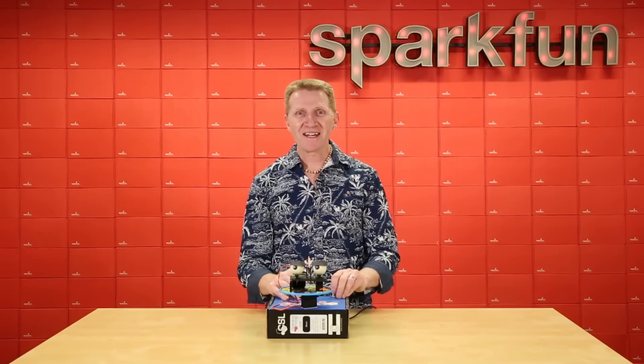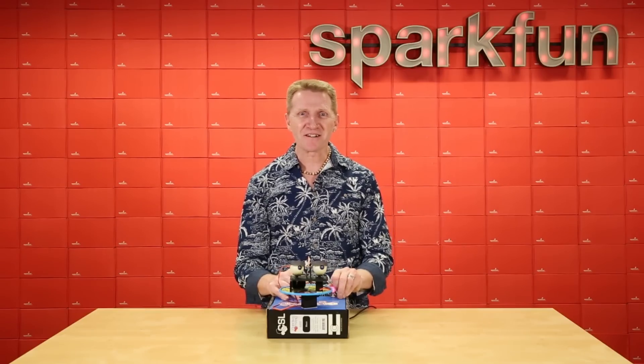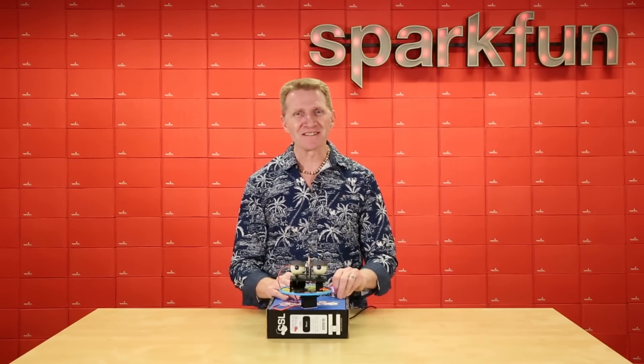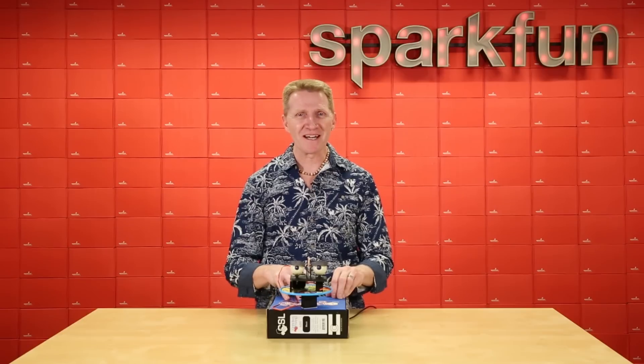With its simple quick connect system and the ability to string up to 111 of these together, you can make an amazing control board that will dazzle your friends and smite your enemies. Don't forget to check it out at sparkfun.com for the full hookup guide.